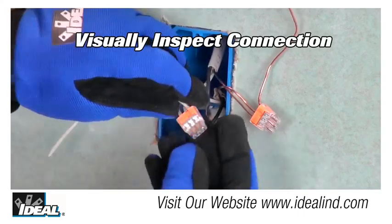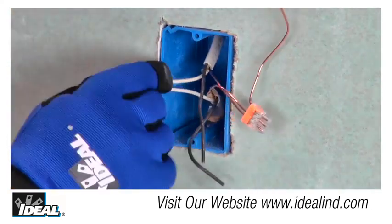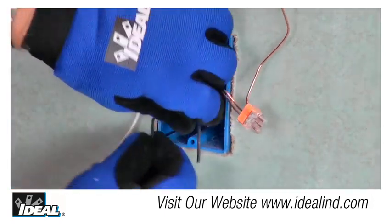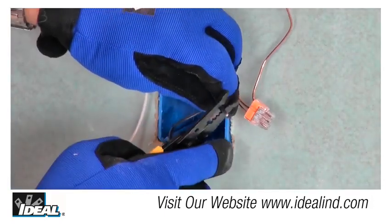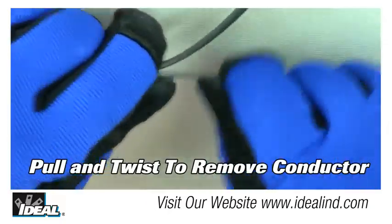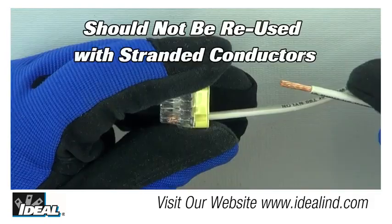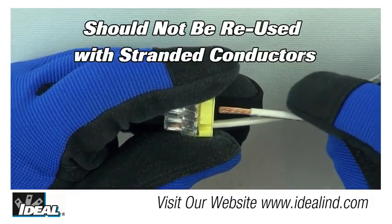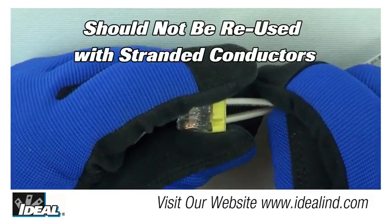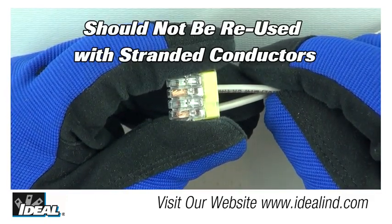The connector is reusable on solid wires of the same wire gauge or larger. If you are reusing the connector, cut and re-strip the conductors, then reinsert them into the connector. In order to remove a wire, pull and twist the wire back and forth until the wire is removed. Insure wire connectors should not be reused on stranded wire, as strands may become damaged or break free and become lodged inside the connector.